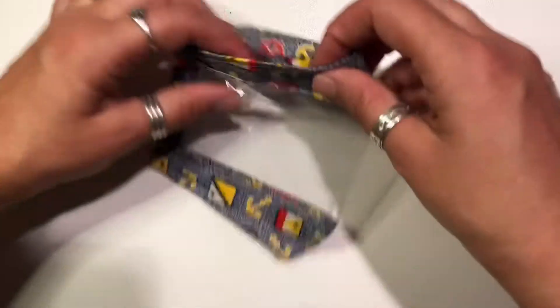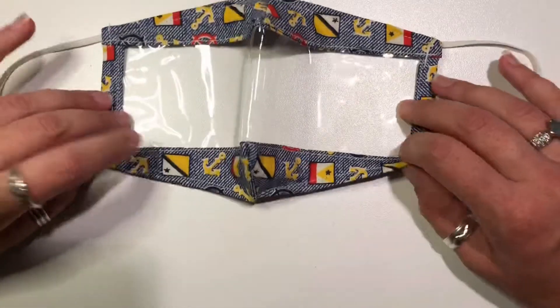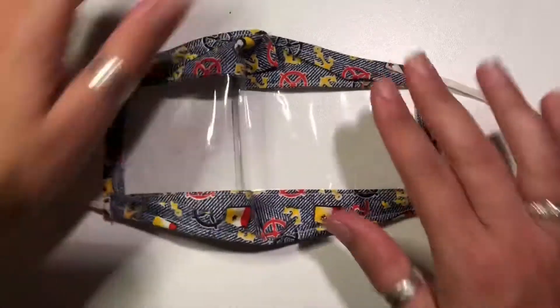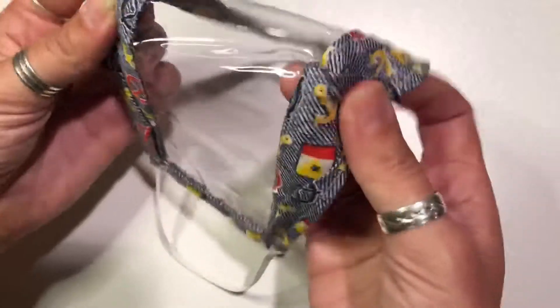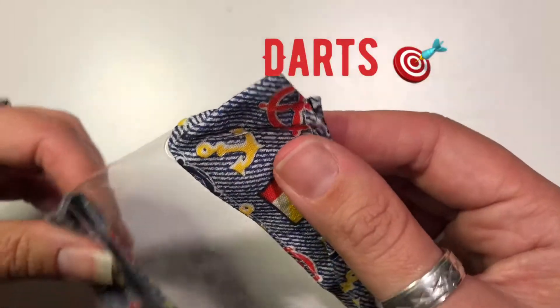Let's talk about making some masks today. As you can see, these are generally for the hearing impaired and hard of hearing, or you may just want to smile at somebody as you're walking by them in the grocery aisle. If you work with children, these are especially helpful.